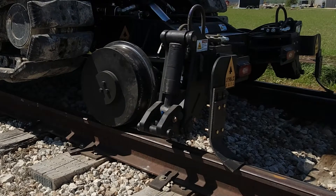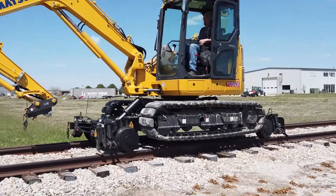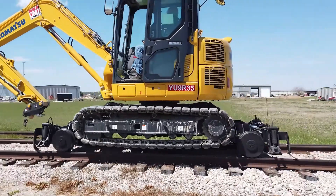In short, grab your Rail Rider HX, head to the nearest crossing, and in minutes you'll be working on the railroad.